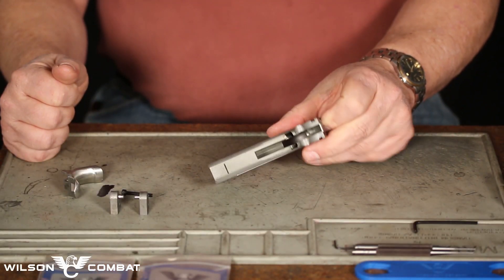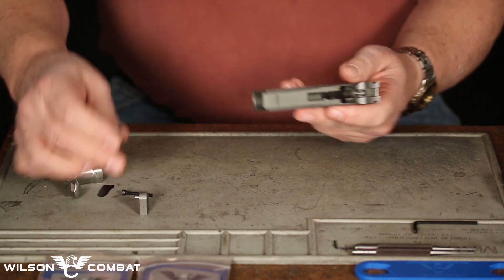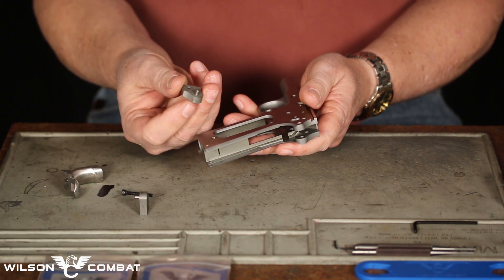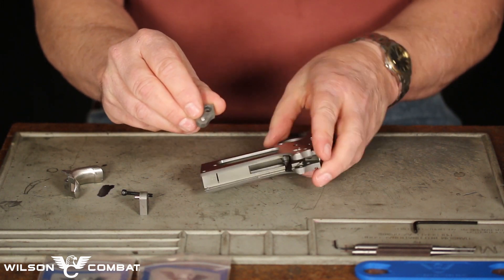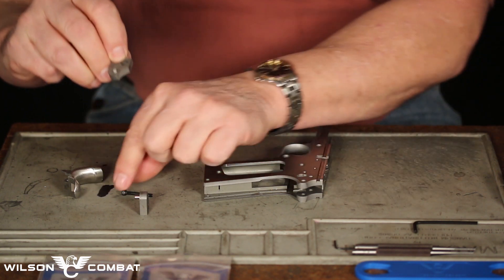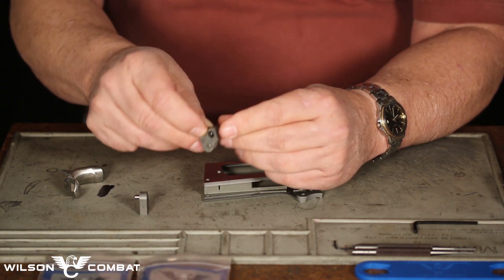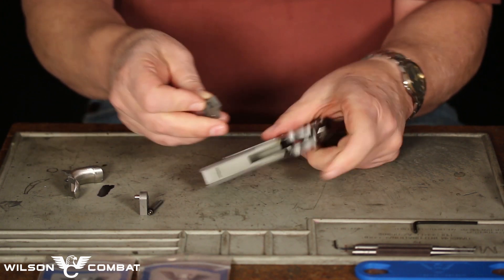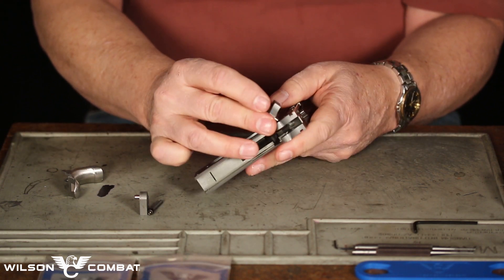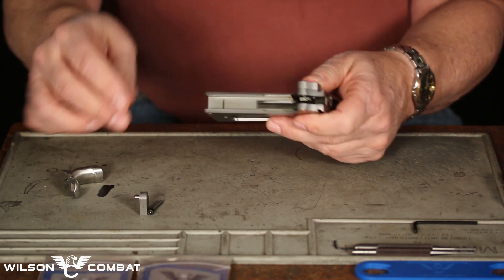To begin with, you need to start with a totally disassembled frame. You will take your beaver tail fitting jig — it has a recess on one side so your screw will fit into it. That will go on the left side of the frame. Insert the pin normally where you would put your thumb safety.